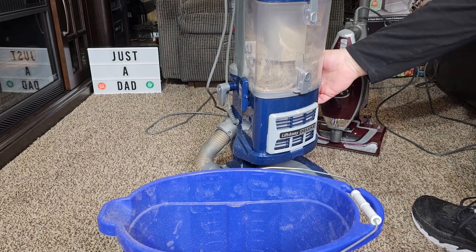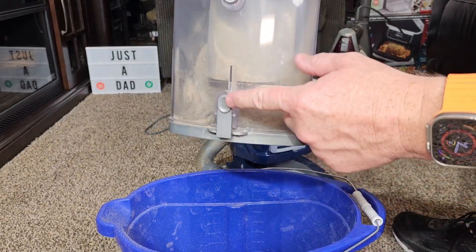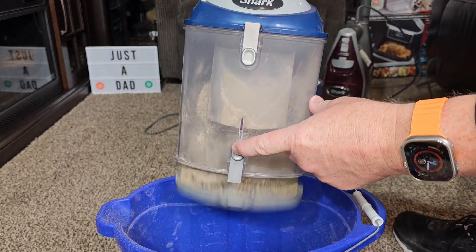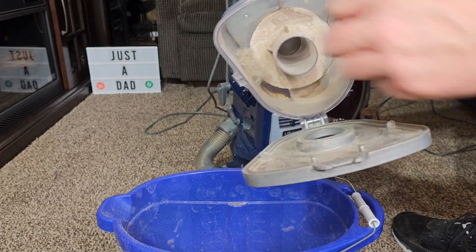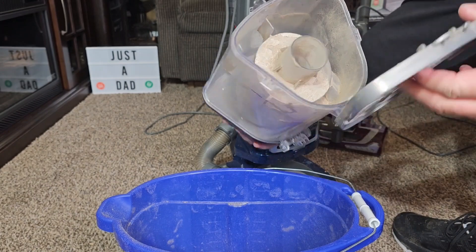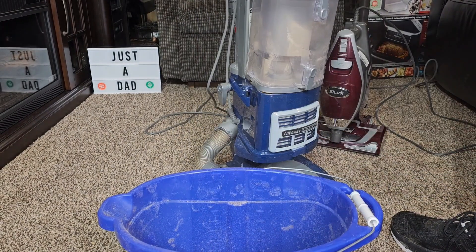Now let's do the Lift Away. It's got these latches on the sides. Take it over to the trash can — again, another release button. Simply press that and the trap door is going to come out. We've got a little bit of hair left up in there too, but both of them do a really good job. This one's just going to hold a lot more.